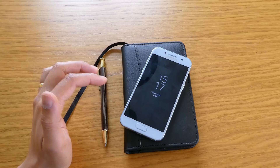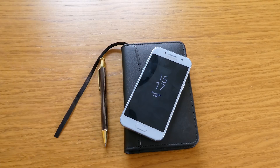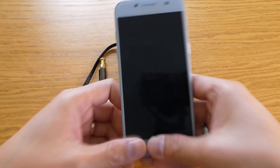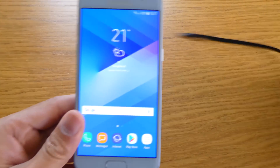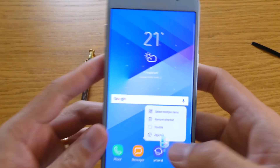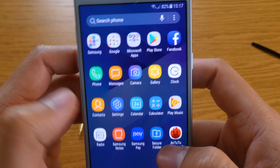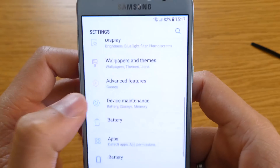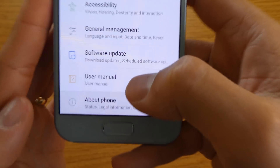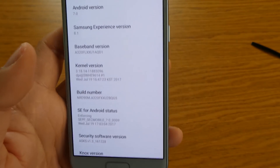I actually found out that it's really good — I recommend you update it, it's really nice. So just to make sure, I'll go to About Phone and Software Information to show you this is now 7.0. Android version is 7.0, so yeah.